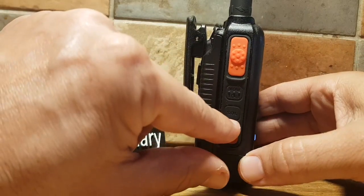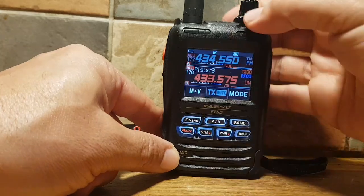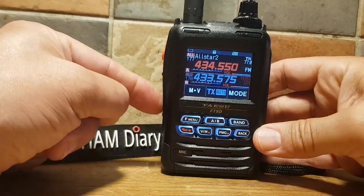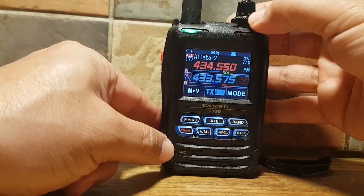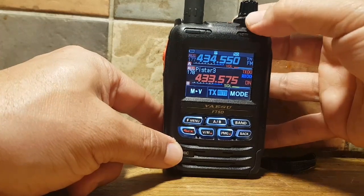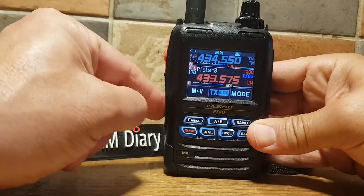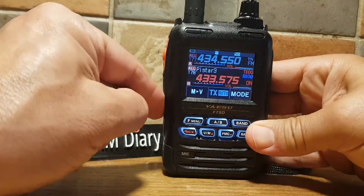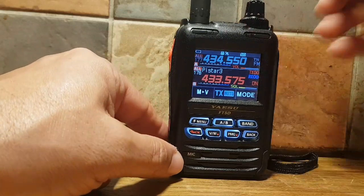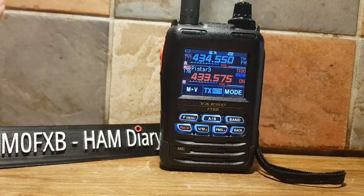Here on the side is a little squelch button. At the moment if we turn this, volume A and B is doing the volume. Push the squelch and it goes yellow — squelch goes up and down. Go to B, push it again, squelch there you go. And if you push the squelch again it goes back to volume. Volume is in red, squelch is in yellow. 73, all the best, MZero FXB.